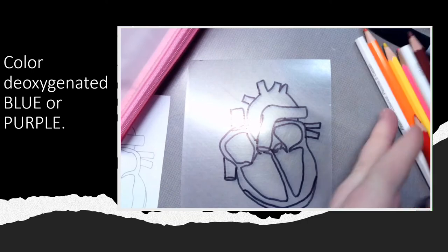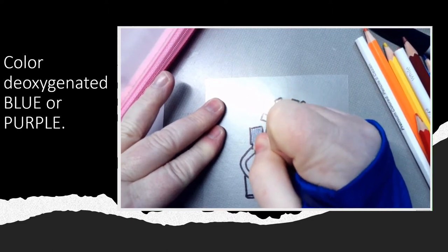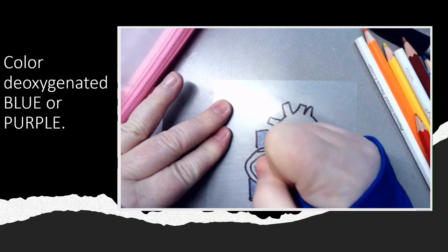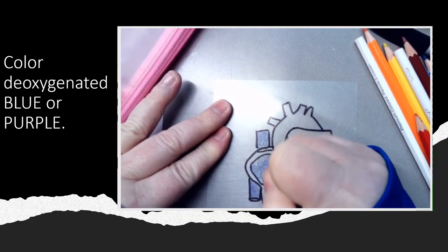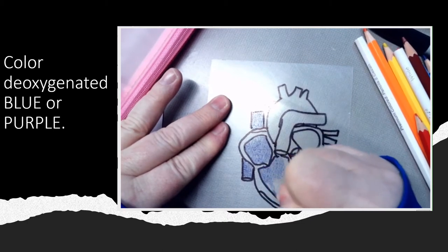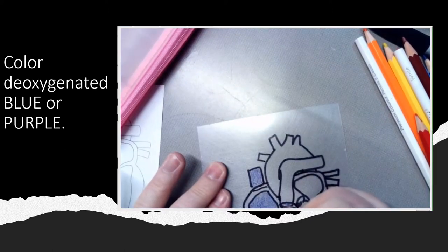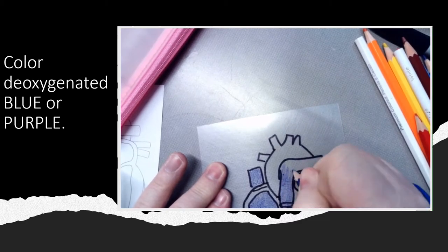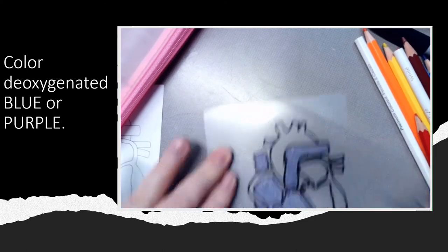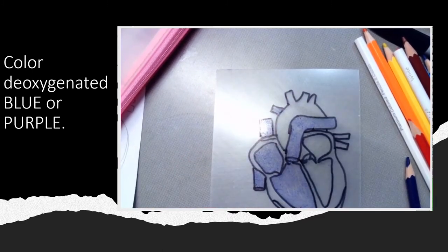I'm going to color where the blood is when it is deoxygenated. Right there I have superior vena cava, down here inferior vena cava, right here I have the right atrium that receives the deoxygenated blood from the body, down here I have right ventricle that receives the blood from the right atrium, and then it's going to pump the blood through the pulmonary trunk leading into the left pulmonary artery and the right pulmonary artery. Remember, arteries go away from the heart. There — I have colored all of the deoxygenated vessels blue or purple.